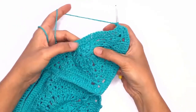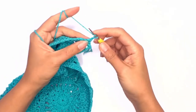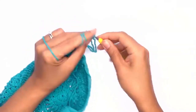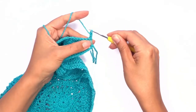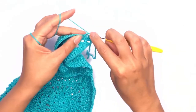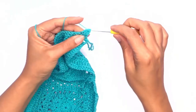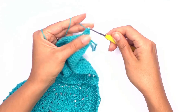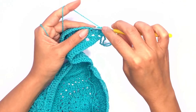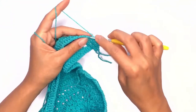On the next stitch we'll be working a similar pattern to the puff stitch, which would be a three double crochet stitch together. Go ahead and work three double crochet stitches on the next three stitches. Chain two and go straight into the next unworked stitch and work the next three double crochet stitches.